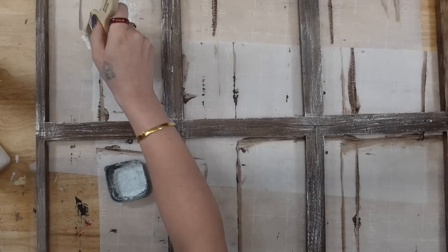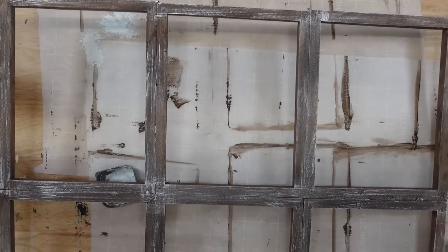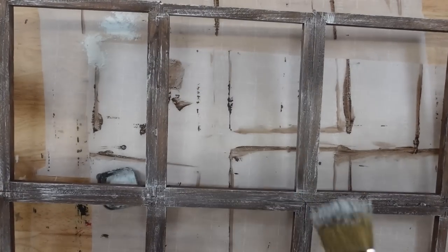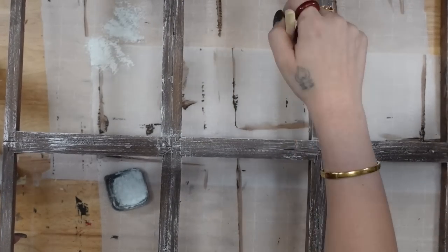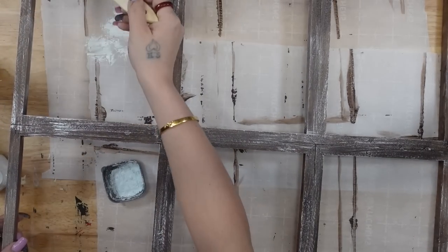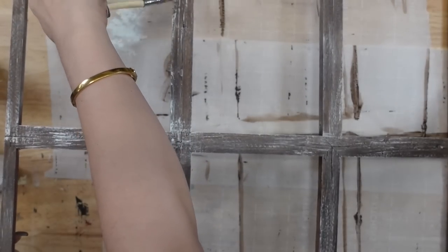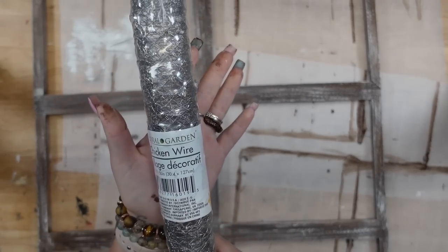Once I was done painting the frame, y'all know I'm impatient, so I hit it with my blow dryer to dry. Then I'm going to take my big chip brush from Home Depot, dip it in my white Waverly chalk paint and dab off the excess. And then I'm going to dry brush all the way around my frame as well as on the inside of my frames. Again, if you do not like dry brushing, then totally leave that step out.